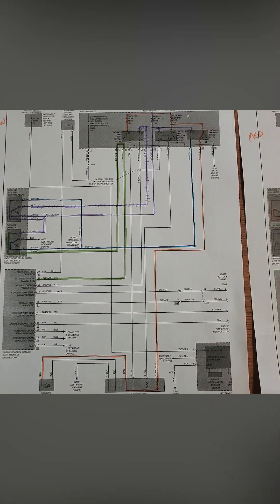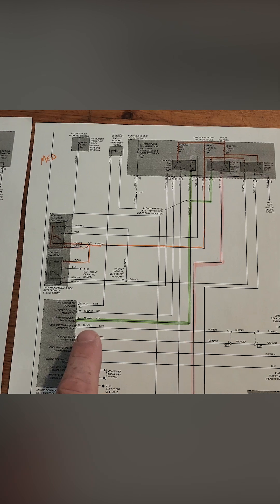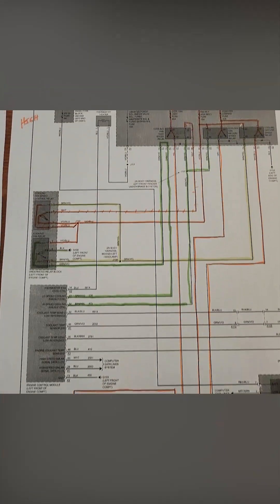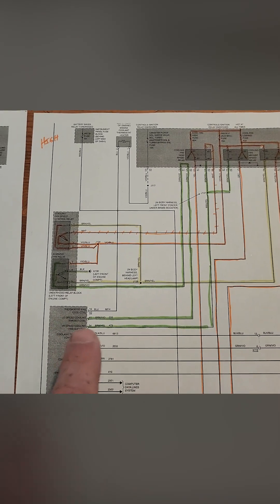Here's my low speed circuit — just kind of how I color them. This one is the medium speed, which is just the high speed circuit that's grounded. This one is our high speed circuit where you have both the low and the high circuits grounded in the module.